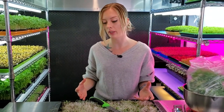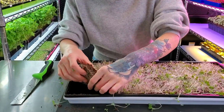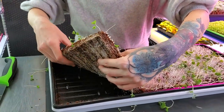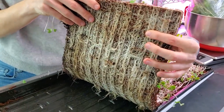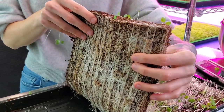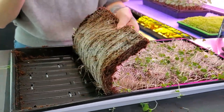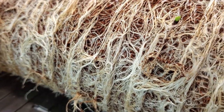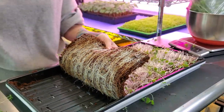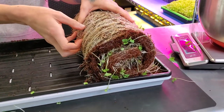Now I know a lot of people always ask what we do with the medium afterwards. What we usually do is pull it out of the tray like this — it creates a really beautiful mat of roots and grow medium — and we just toss this in our outdoor compost pile. We never bring this back into our grow space because the chance of a pathogen being mixed into it for microgreens is just too high to risk. So we throw it in our outdoor compost and use it in our outdoor gardening.